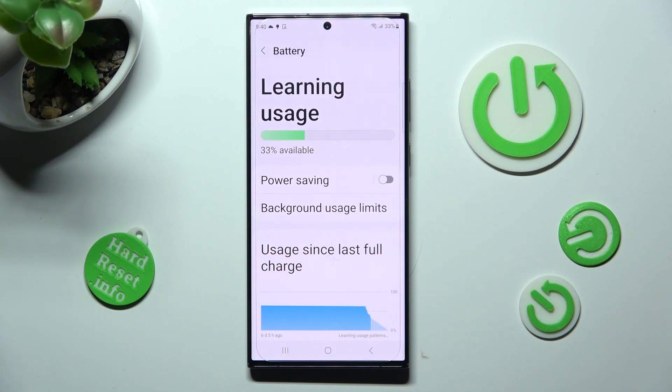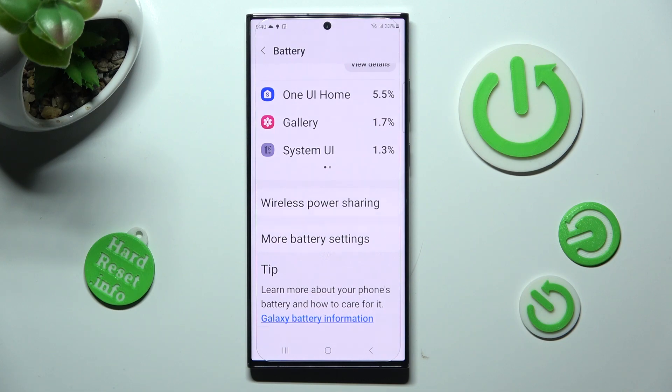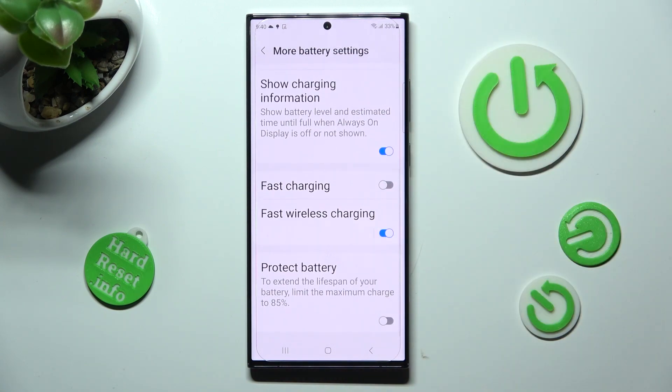After that scroll down again, click on more battery settings and scroll down one more time. Finally, click on the grey switch next to fast charging to switch it on. You can switch it off by tapping on the same blue one.